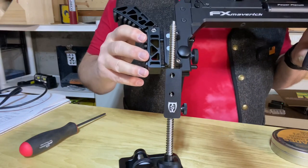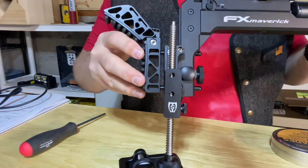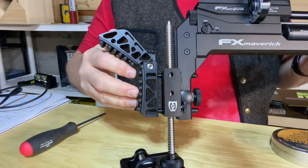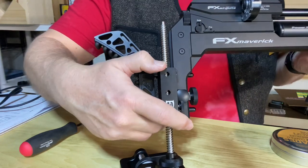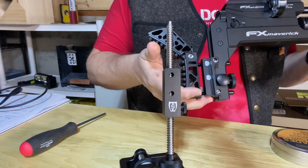Attaching the monopod to the rifle is a simple matter of lining up the tracks and then letting the magnets do their thing. Taking the rifle off is just reversing the process — slide it up, off, and you're ready to go.